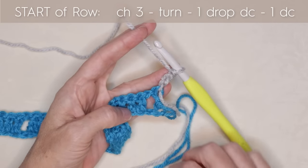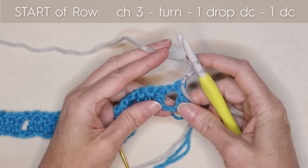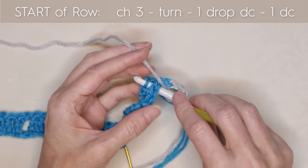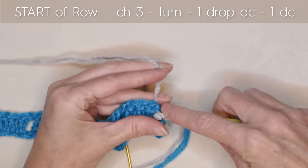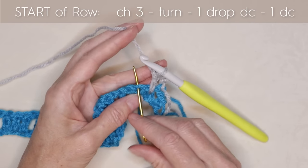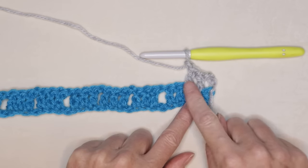We're going to go down into that chain that we didn't work into — that back loop — right down here and pick it up. So we're going to do a drop double crochet, or a spike stitch, all the way down. Just slide that back loop underneath that space onto your hook, put your hook through everything so everything is on top of your hook, and do one drop double crochet. Then into the very next stitch, one double crochet. There is our first set of three double crochets.